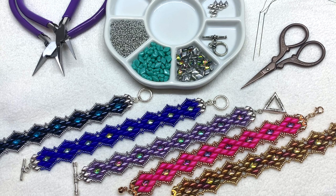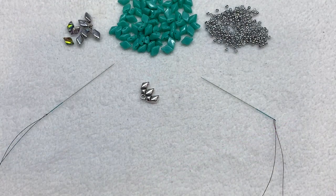Once you have all your materials ready, go ahead and put a needle onto either side of a comfortable length of beading thread, or just use the full seven foot length — that should get you to the end of the bracelet. Then we can jump into the tutorial.